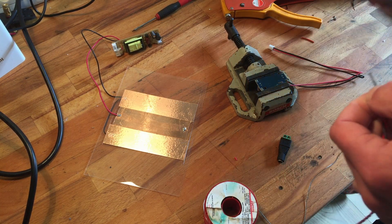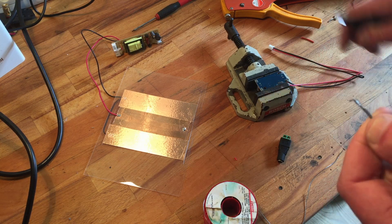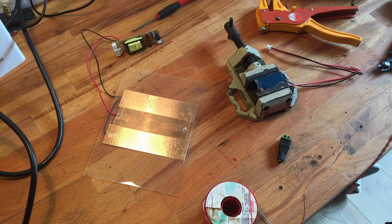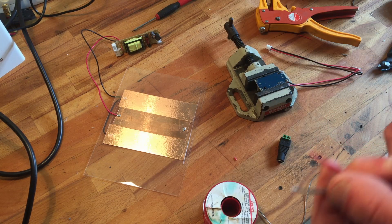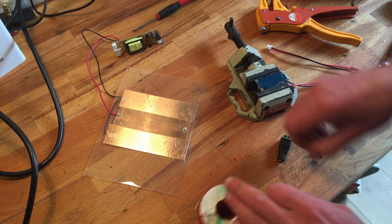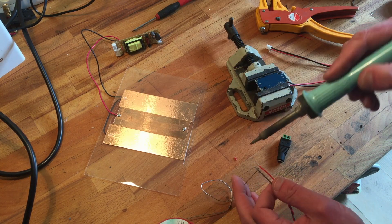This stuff strips like shit. What is this kind of wire? Really weird, stiff, crappy wire. The red one is okay, the grey one is not so much.